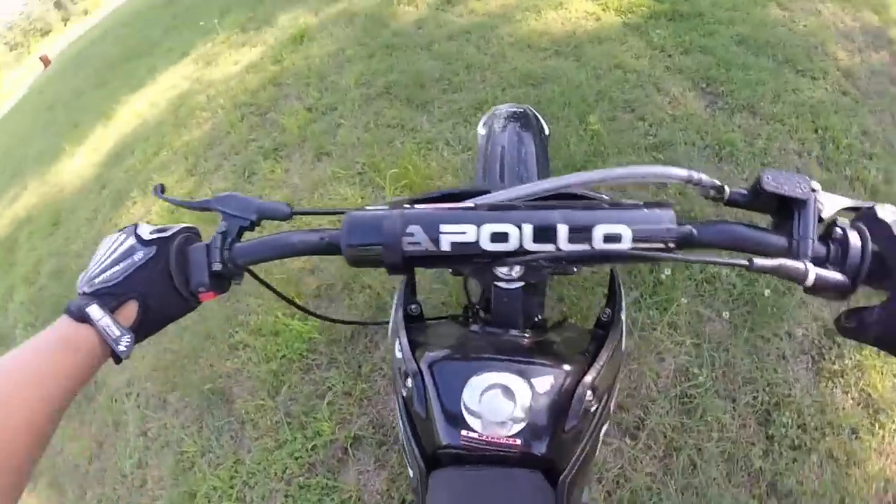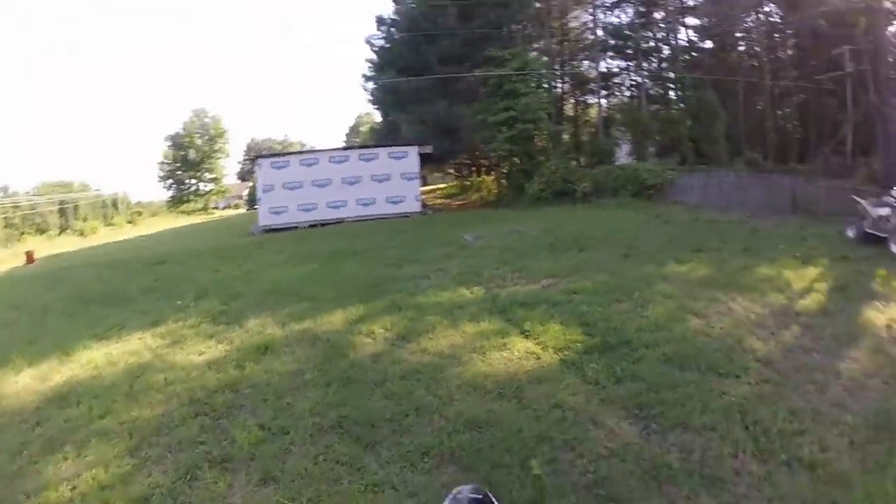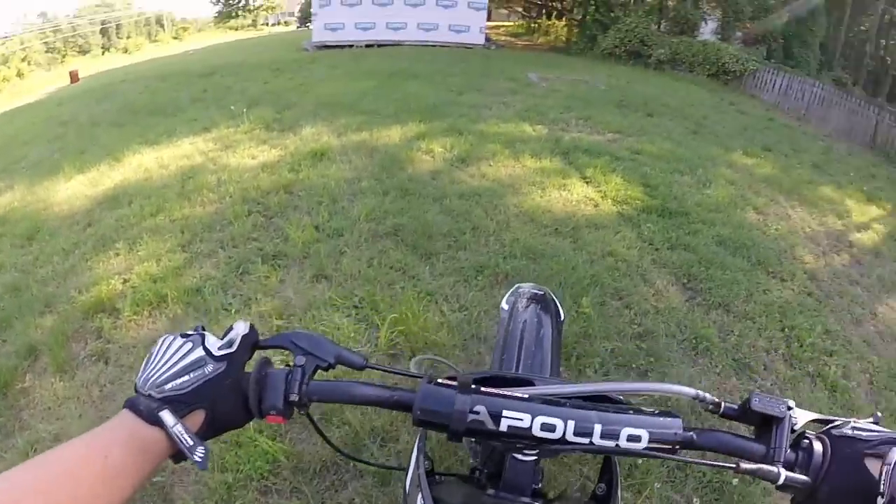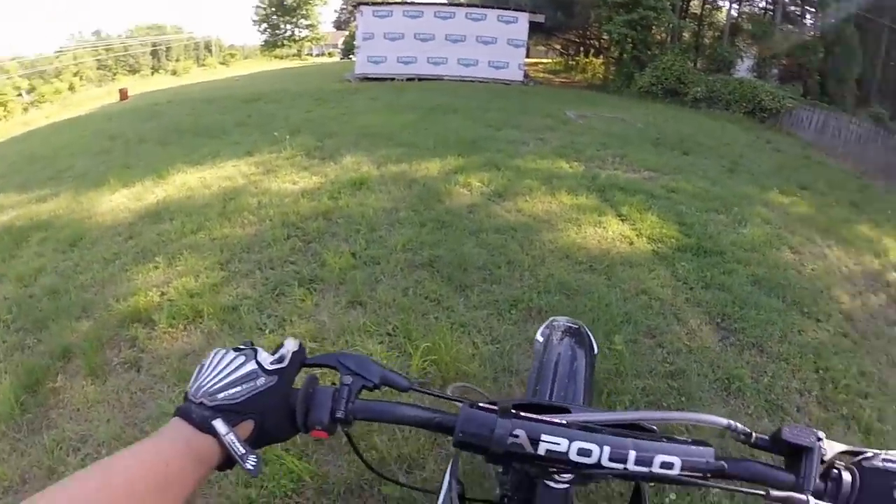People are probably going to roast me in the comments saying I'm doing it wrong — that I'm not supposed to let go of the clutch, or I'm supposed to hold the clutch slightly, and not just dump the clutch like that.